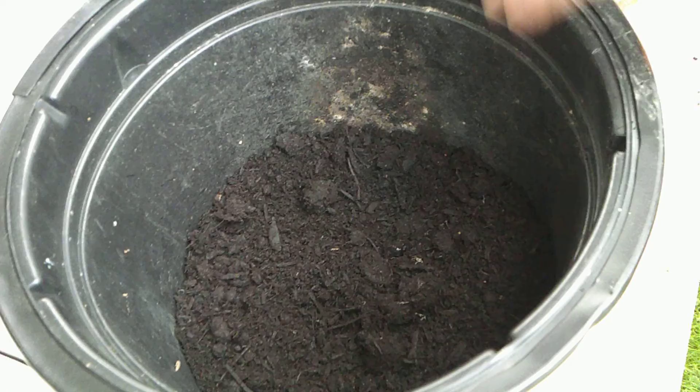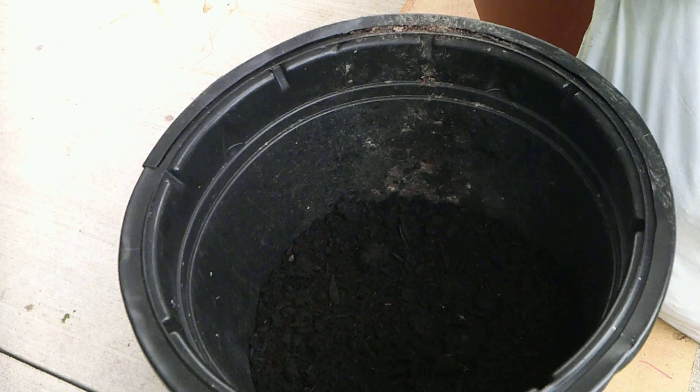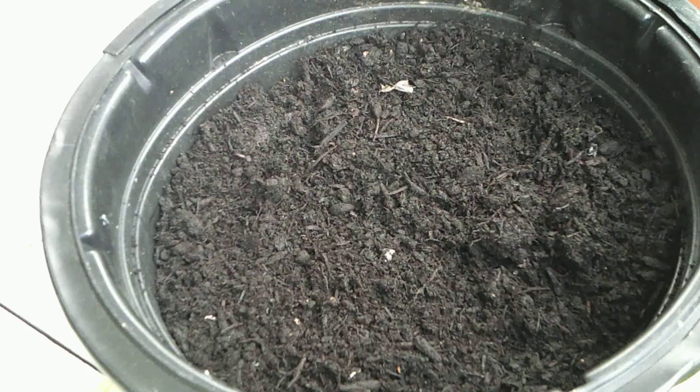This is a black container we found in the field — on the edge of the field when we were deer hunting last year. I thought, wow, what a nice container, I'm not leaving that there. It was probably used at one time for growing cannabis — it's very common in the bush, you see a lot of those black containers. Cannabis is legal in Canada, so now they don't have to grow and hide it on someone else's property.